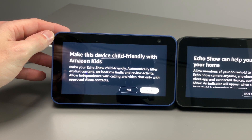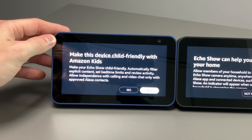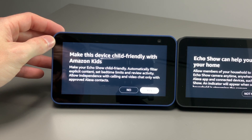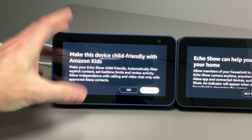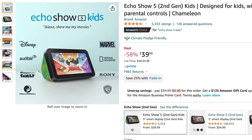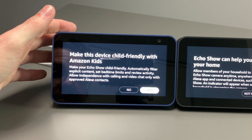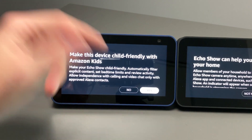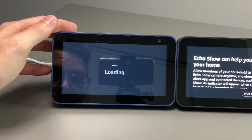Next is make this device child-friendly with Amazon Kids — automatically filter explicit content, set bedtime limits, review activity, and allow independence with calling and video chat only on approved Alexa content. I don't have kids, so I'm going to say no to this. They do have a kid version of the Echo Show 5 that costs a little more with kid-friendly features, but if you buy this one, you can make it basically an Amazon Kids version. We'll say no.